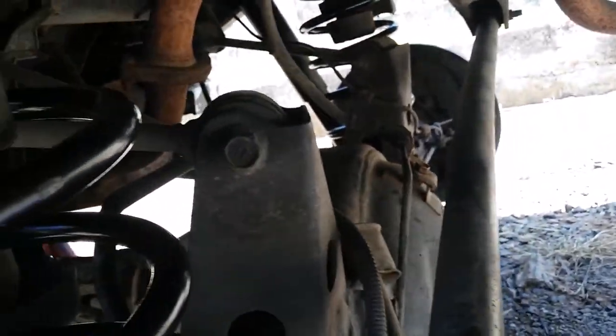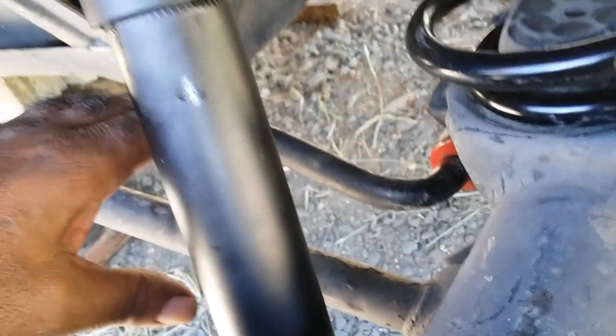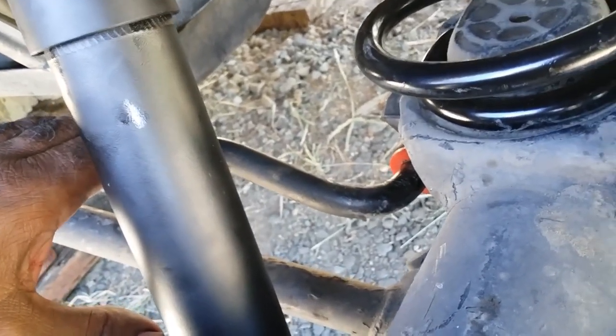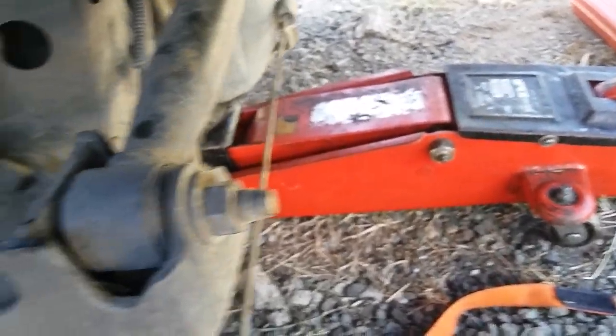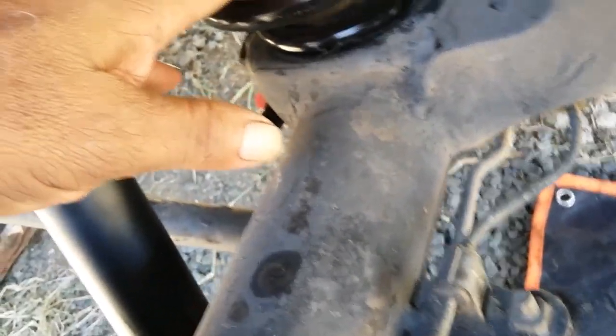Then once you release your cables, release your shock, release your sway bar, and drop your floor jack — you come here and press down this side, down this side, whichever is the right hand or left hand you're tackling first, and you pull out your springs.